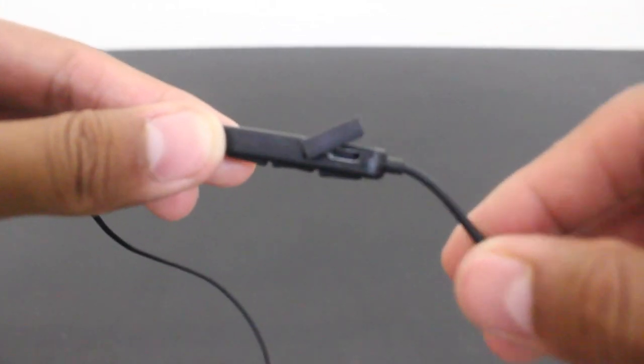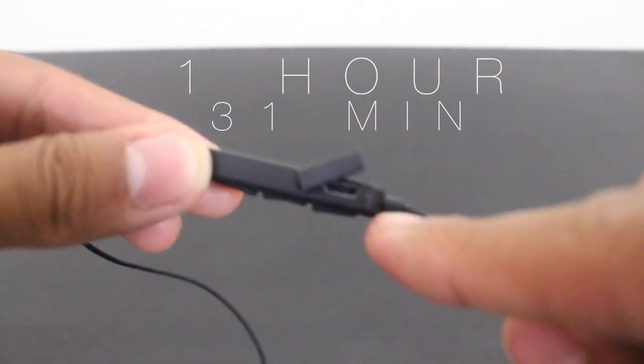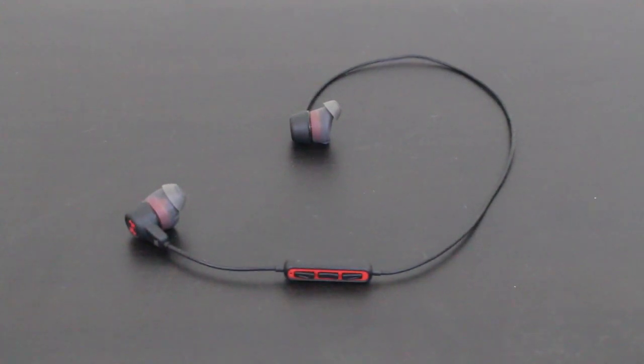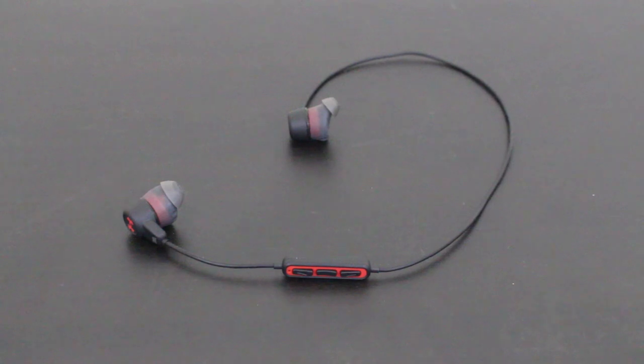Charging these is easy — it uses a micro USB charger and it took 1 hour and 31 minutes to charge. One of the disappointments for me was that it did not display the battery life. Instead, they will interrupt your music to tell you it's low on battery, which is annoying while working out.